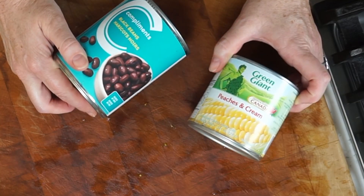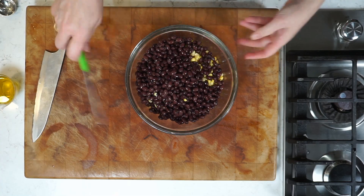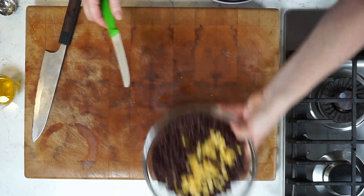We've got beans and corn. Yes, I'm using canned corn here — I like it a little bit better. You want to drain and rinse both of those and then add them to the add-ins bowl.